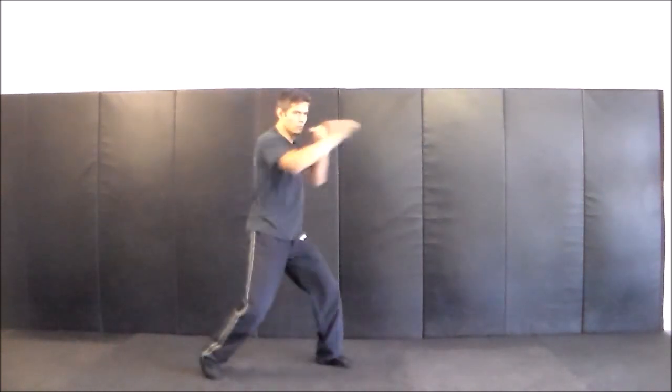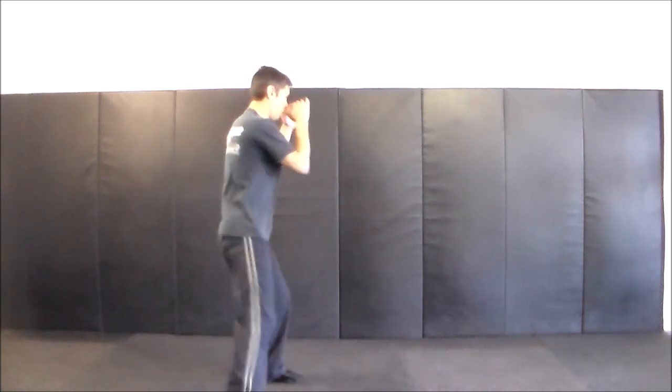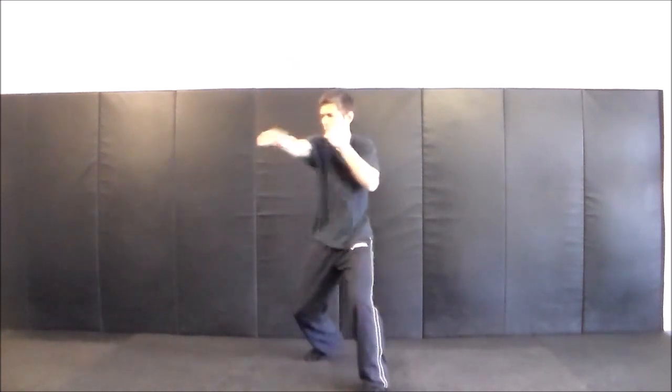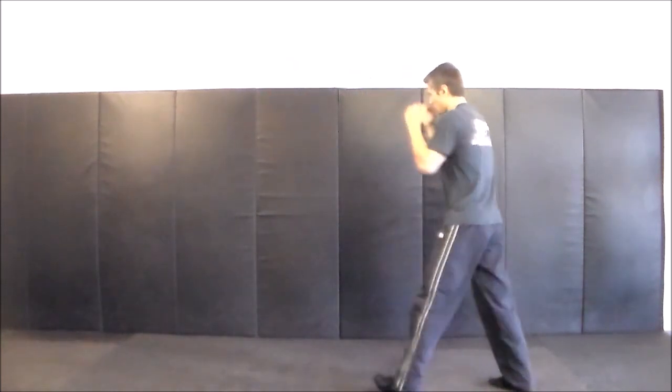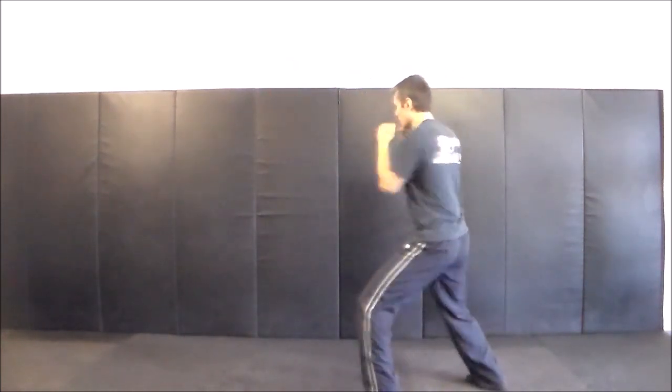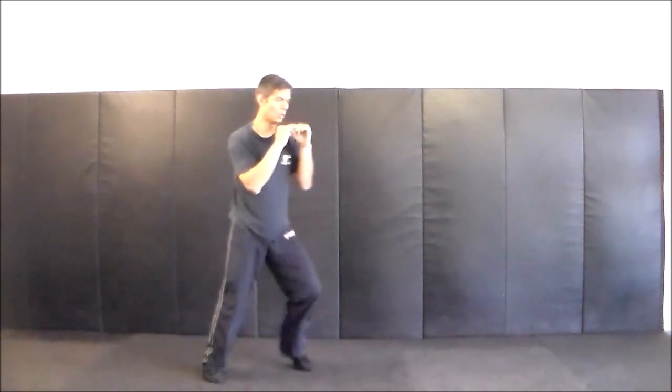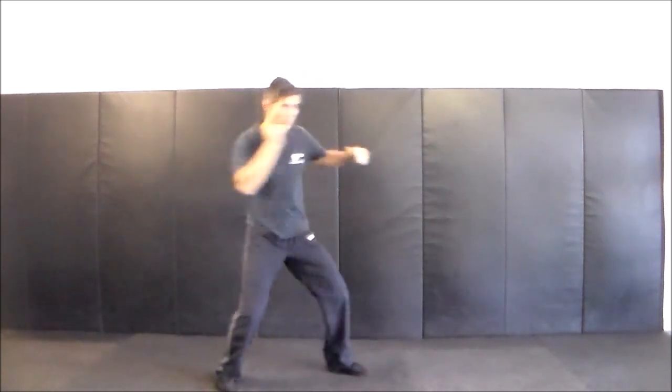Four. Four. Four and a two. Two and a three. Four and a three. Right uppercut left hook. Left hook right straight. Right straight left hook, left hook, three hops.